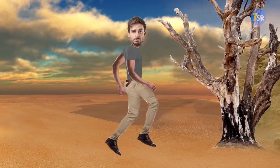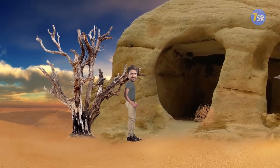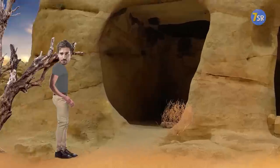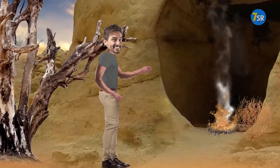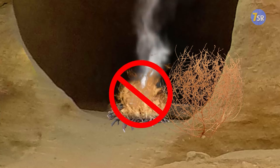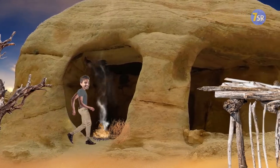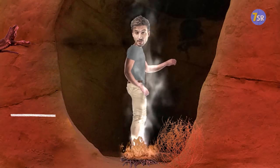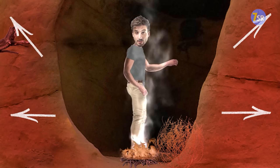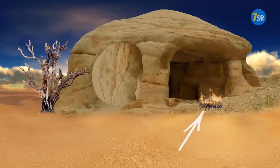If you're wandering in the wilderness, lost and desperate, and you suddenly see a cave, it can make a perfect shelter. But don't make a fatal mistake — building a fire inside the cave. The main problem isn't the smoke. The heat from your fire will cause the rocks making up the walls and ceiling to expand. Eventually they'll give in, and you may get trapped in a rockfall or a landslide. To stay warm and safe, build a fire right outside the cave.